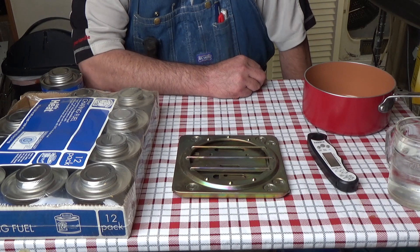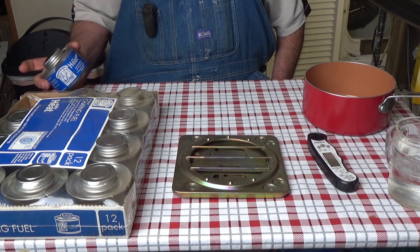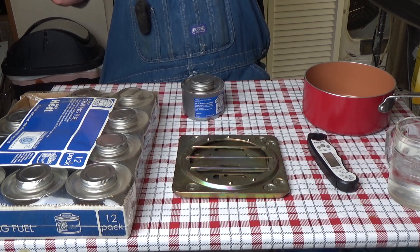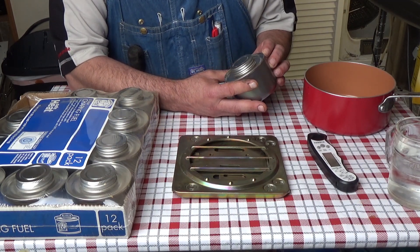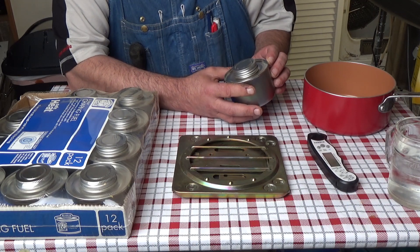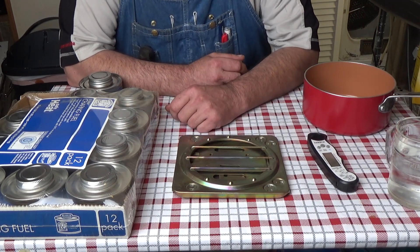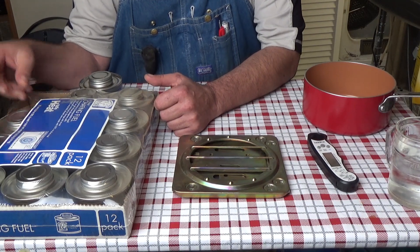Today we're going to discuss chafing fuel. I bought these about 9 years ago — the production date on these is 05-22-12, the 22nd of May 2012, and we're in 2021, so that's 9 years old. I bought these from Sam's Club and they are 6-hour chafing fuel.